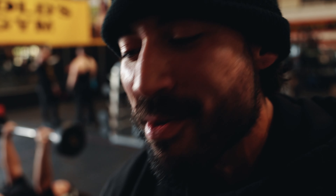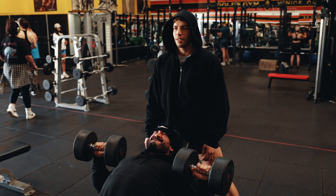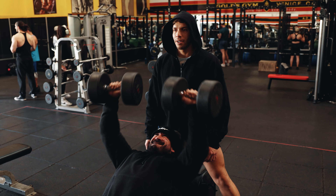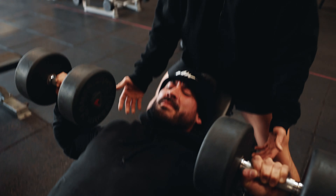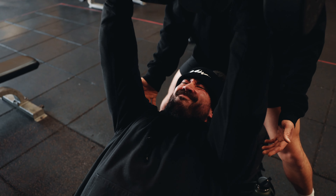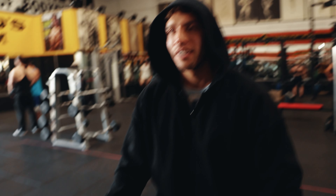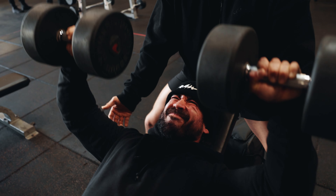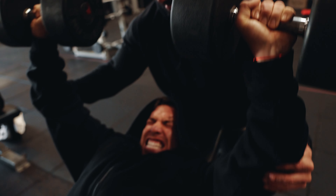Mouth full of gummy bears. Come on — 17, 18, two more. One more, come on. You're just now starting to struggle. Push. Straight line, straight line.